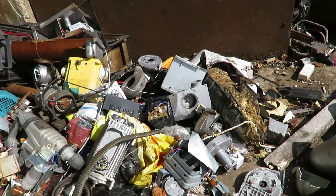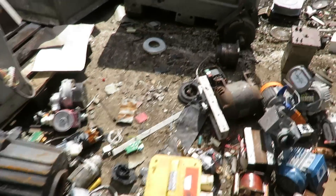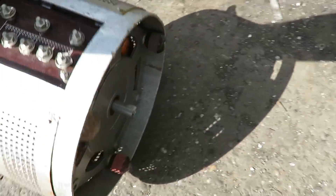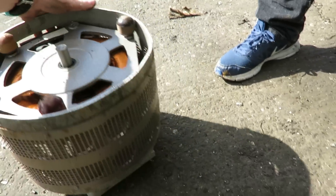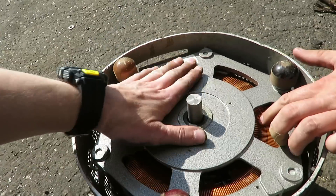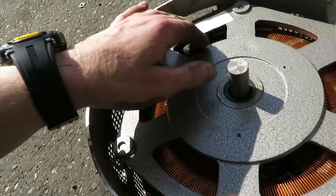Why didn't I get a bank? Some nice finds today, aren't they. I don't believe it — it's had a bit of a shunt. No, that's just resin. She's fine, that's fine. Oh, what the fuck.